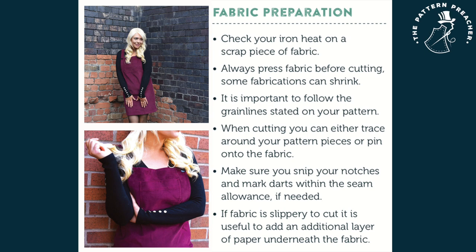Fabric preparation. Check your iron heat on a scrap piece of fabric. Always press fabric before cutting, as some fabrications can shrink. It is important to follow the grain lines stated on your pattern. When cutting, you can either trace around your pattern pieces or pin onto the fabric. Make sure you snip your notches and mark darts within the seam allowance if needed. If fabric is slippery to cut, it is useful to add an additional layer of paper underneath the fabric.